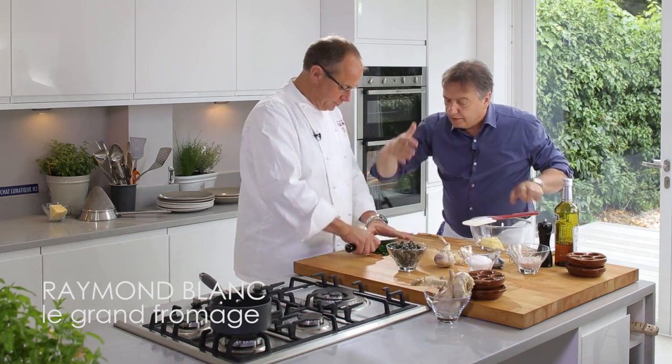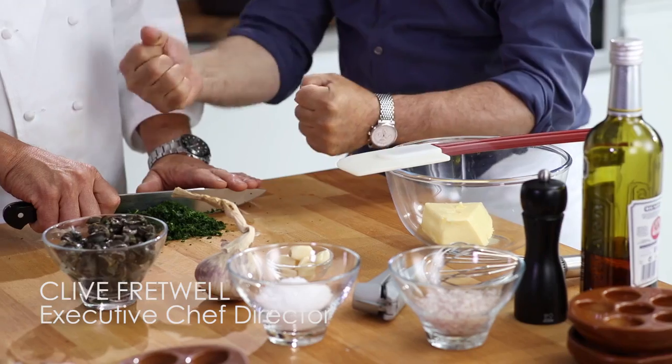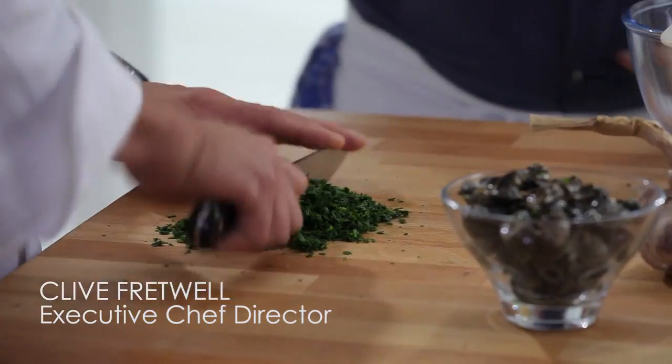Okay, Clive, can you chop that one so it absolutely will get all the chlorophyll, all the flavor, and the color inside the parsley.